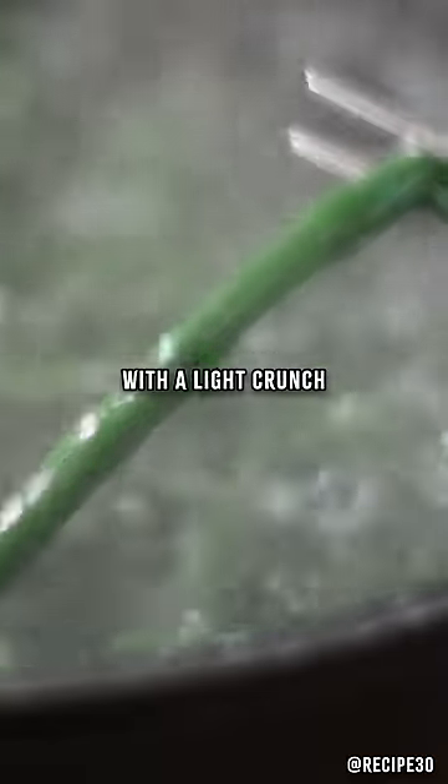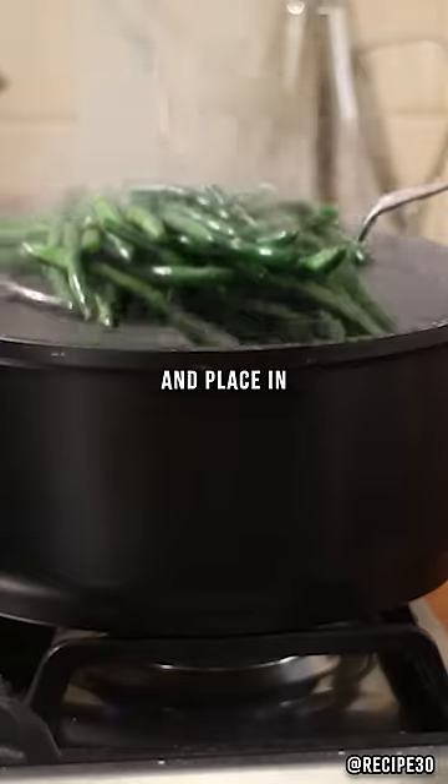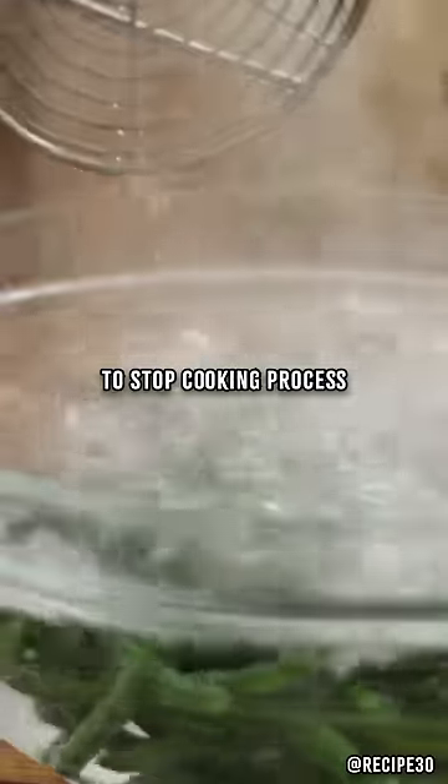Meanwhile get an ice bath ready. Beans should be firm with a light crunch. Drain the beans and place in an ice bath to stop the cooking process.